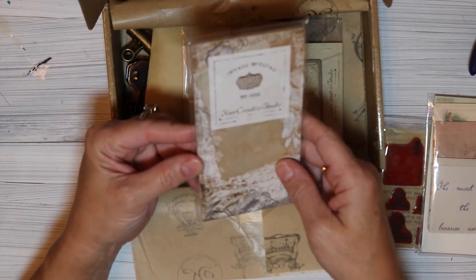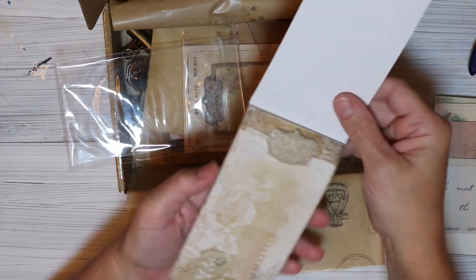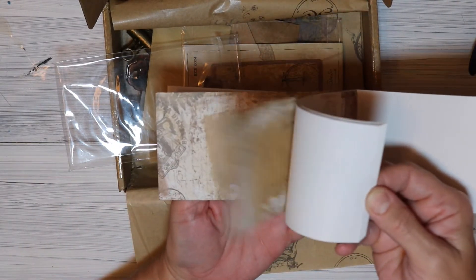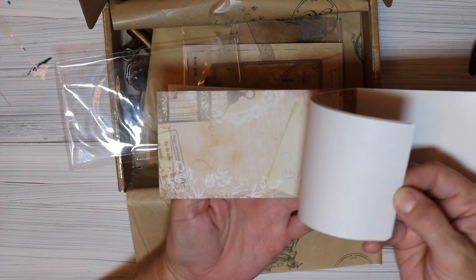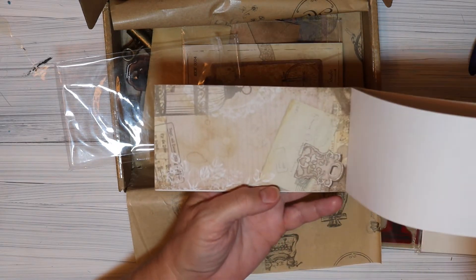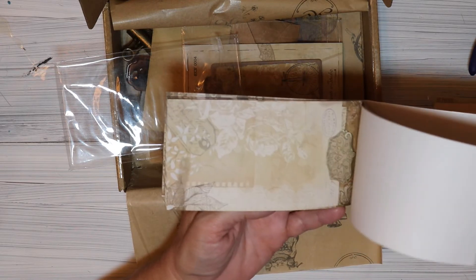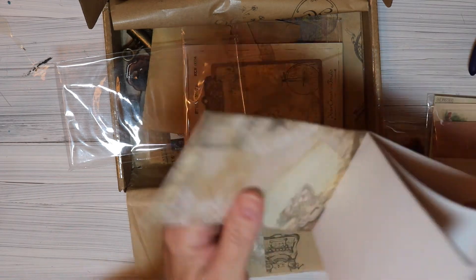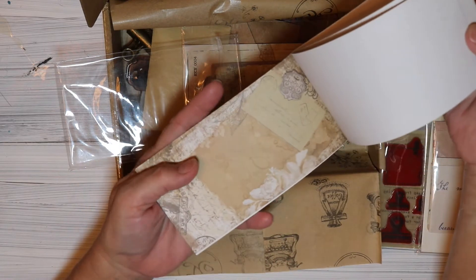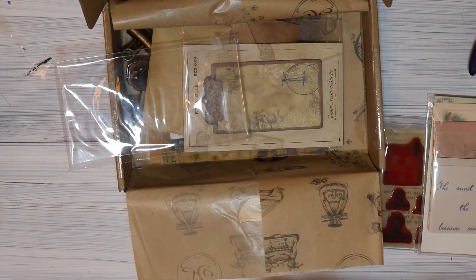In here we've got a vintage notepad. Oh, is that ever pretty! They might all be the same pattern — nope, they're not. It looks like maybe six to ten pages of each pattern. Here's the other pattern — look how pretty. And then there's one more. Let me make sure I showed you the whole first one. Look how beautiful! Each pattern is gorgeous.